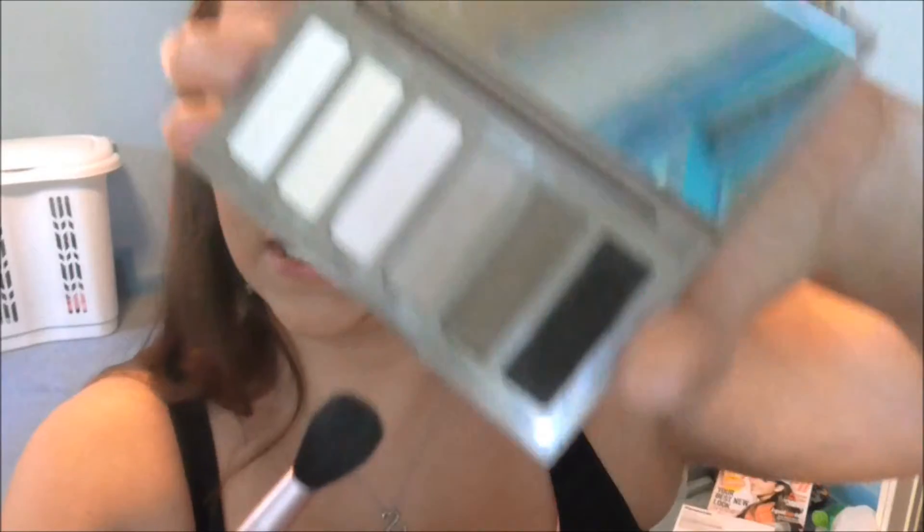So now I'm just going in with my Naked Basics palette, and on a fluffy brush I'm just taking the color Naked 2 and buffing this into my crease just to start the transition color for the dark brown. I should probably zoom you in a little bit, so I'm just making it a nice transition.